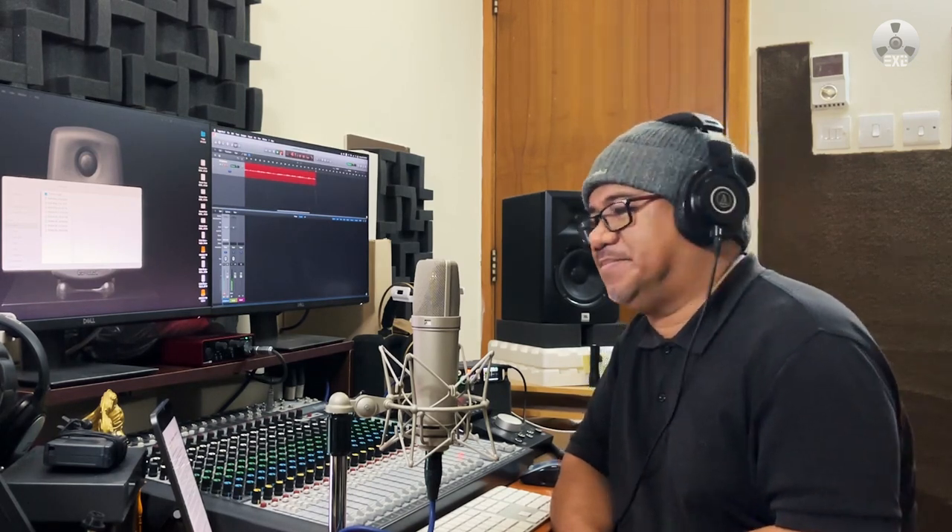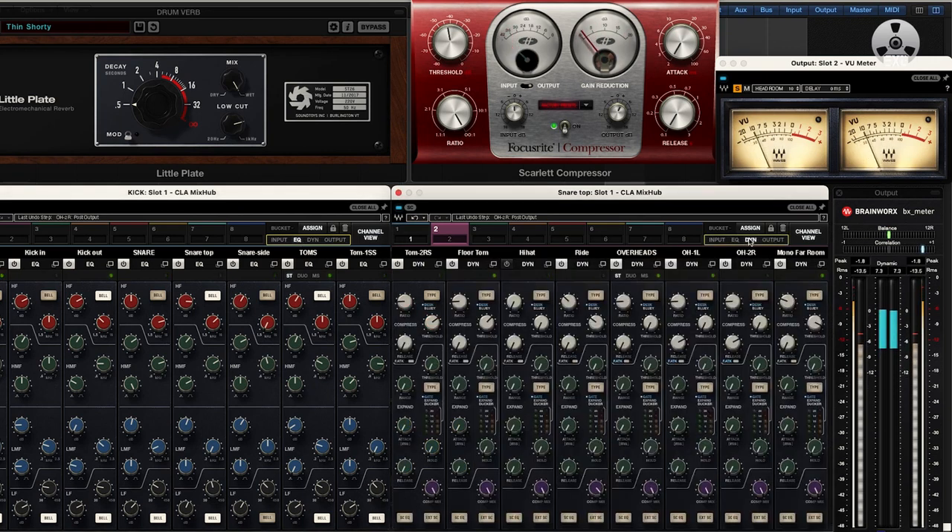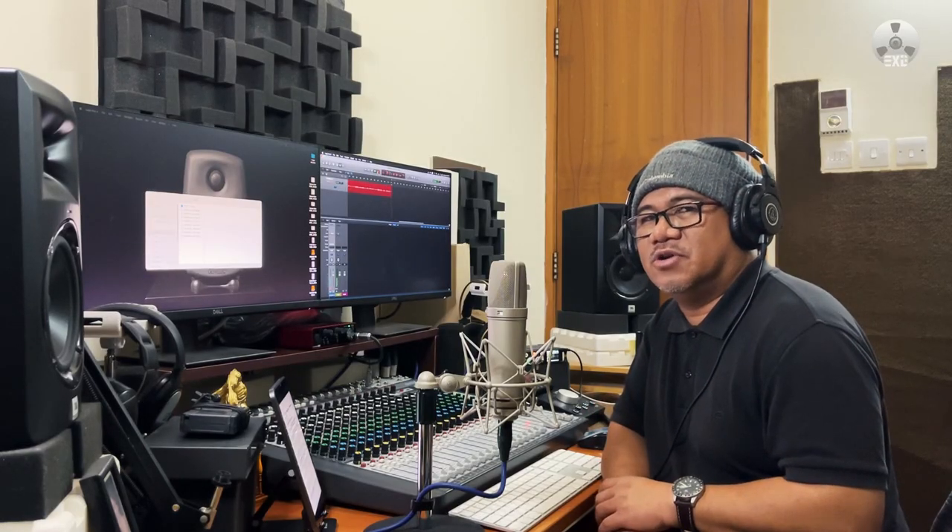Here I have 12 tracks of drums which a client sent to me for mixing. There are two mixes here. One that I did entirely in the box with the goal of emulating an analog console workflow. I used the Waves CLA Mix Hub and I got an amazing result. For the second mix, just for the hell of it, I'm going to do an analog sum.